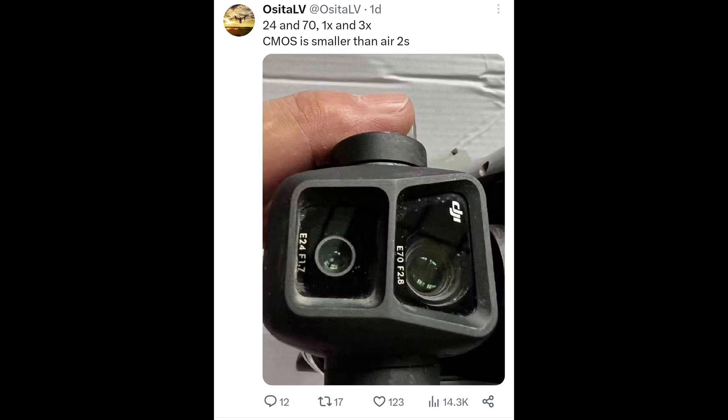Here's what our good friend CTLB shared: the Air 3 will have 24mm and 17mm focal lengths, 1x and 3x, and the CMOS is smaller than the Air 2S. This is absolutely shocking — like a cold water bucket being thrown at us — because we were all expecting at minimum a one-inch sensor. It seems like the drone is going to have a sensor smaller than one inch, maybe a half-inch like the original Air 2, or perhaps something slightly bigger than a half-inch.